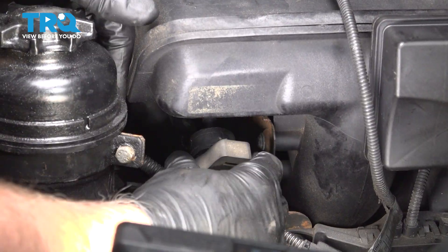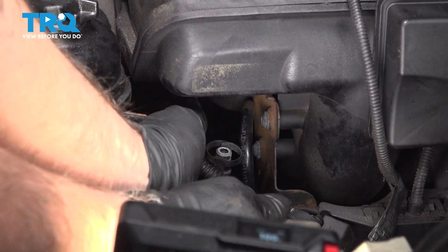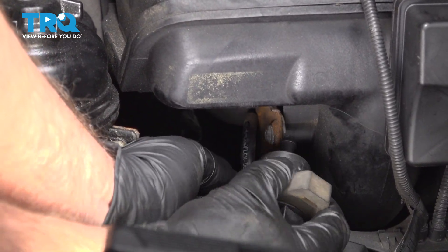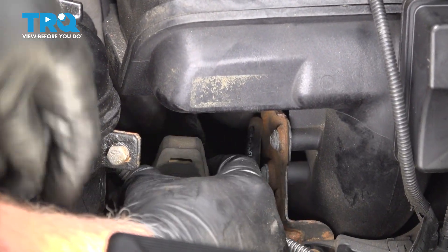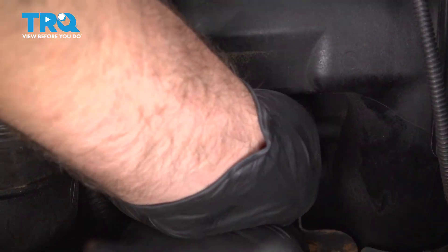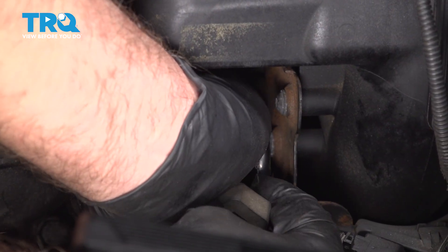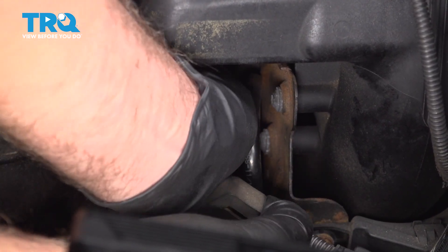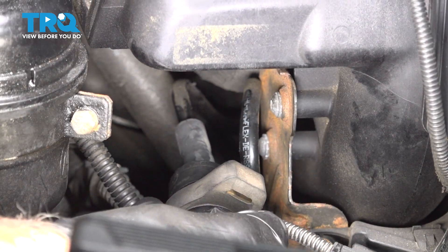I'm going to take the new valve and we're going to attach the base first, the same way we took it off. Get that lined up, lock it in place, and attach the other hose. Push that on, just like that. That looks good.